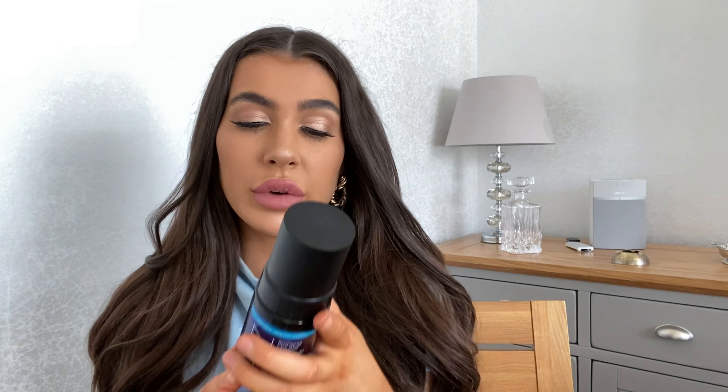I only put on one layer to start with and was really really impressed with the payoff. I felt like I could easily go out without needing another layer. Once you've applied your tan and put on light baggy clothes, you'll want it to develop. This one recommended eight hours. I always sleep in my tan overnight to let it develop more — I had it on for about 18 hours before rinsing off. It did transfer a little bit onto my sheets but not majorly. When I rinsed it off it came off as an orangey olive color, which shows the undertone of the tan.